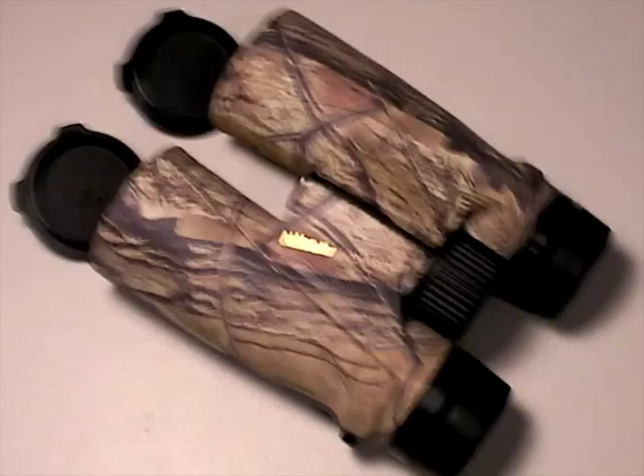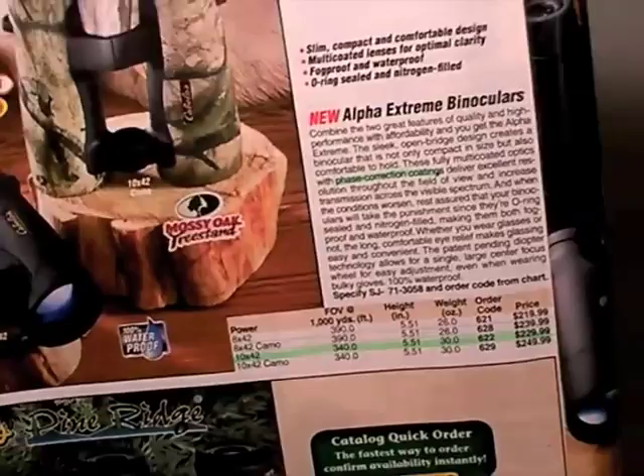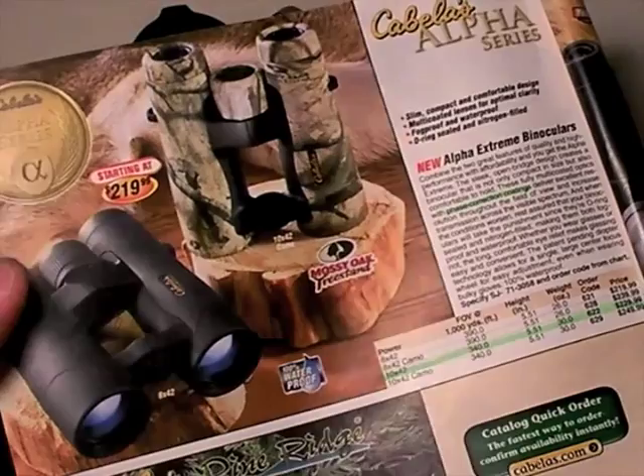Generally, any binocular that touts that it has BAK-4 prisms is going to be a low optical quality binocular. Let's go to the Cabela's catalog and I'll show you exactly what I mean. Cabela's is one of my reference standards of where to go get optics, because you can buy them, try them, and if they don't work for you, you can send them back.